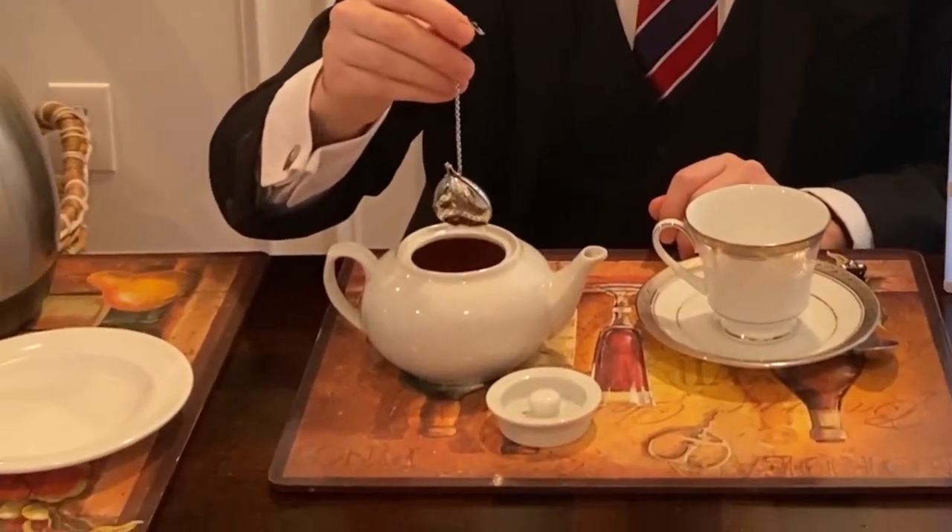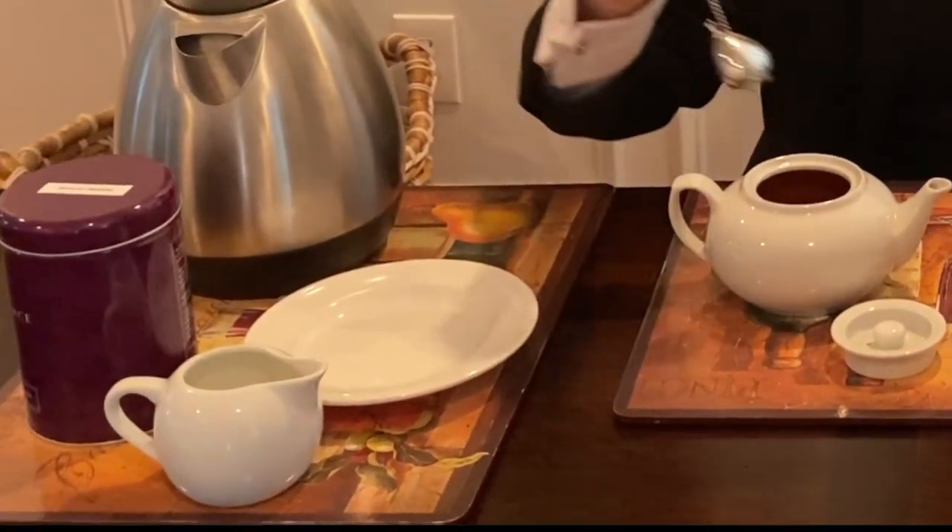Once your tea is steeped for the appropriate amount of time, the first thing you're going to do is remove your tea from the teapot or mug. The reason for this is if you keep the tea in there, it's just going to keep getting stronger and stronger, and bluntly, it's not going to be very good after a while.